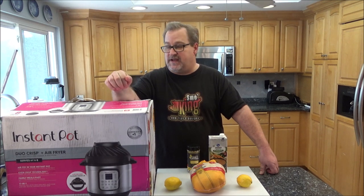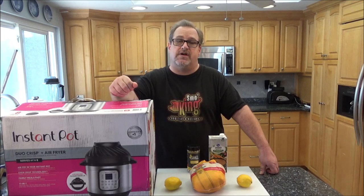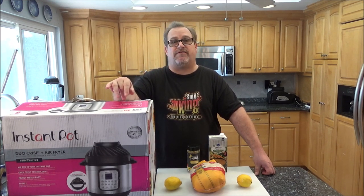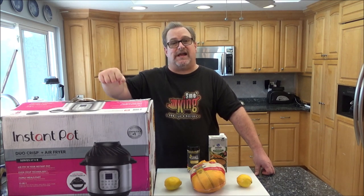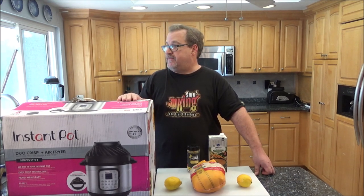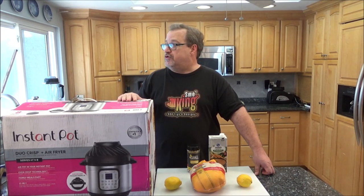My wife got an Instapot last year for Christmas and I've done a couple videos using it — I have to say I'm pretty impressed. We got the smaller 6 quart version since we weren't sure we'd like it. My wife always wanted to upgrade to the 8 quart to make larger amounts of food, and we've also been considering getting an air fryer. When we heard Instapot was coming out with a brand new 8 quart version with a new air fryer lid, we thought that might be the time to upgrade. So here we are — brand new in the box, the new 8 quart Dual Crisp Air Fryer.